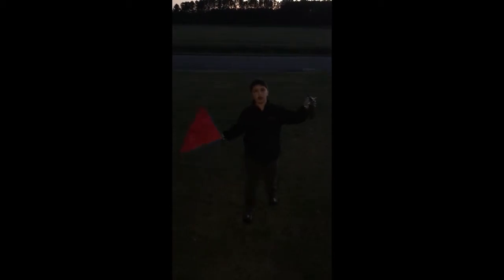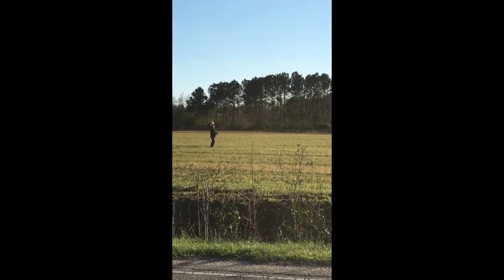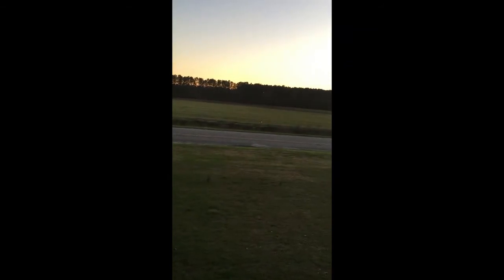And just to show you guys that crash, I'll show you the video right now. And that's how you crash your plane, guys.